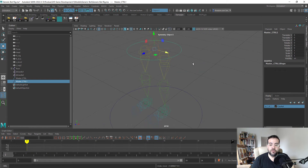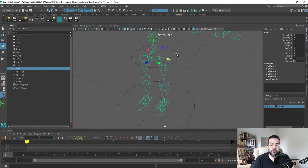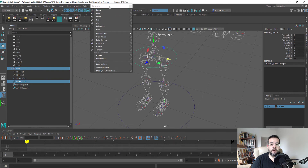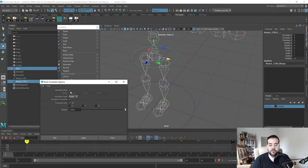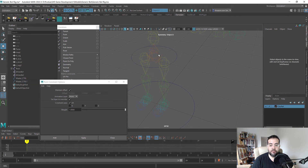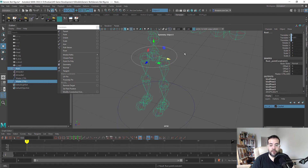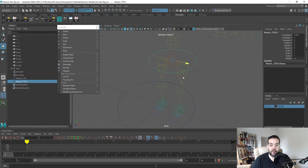I want moving this NURBS controller to move the root of my model. I'll select my root, then hold Shift to grab the circle, go to Constrain, and do a Point Constraint with Maintain Offset on. That ensures the circle's position matches the root bone exactly — otherwise it can shift or rotate the model. Now if I move the controller, the model moves, and because we froze the transforms, I can type zero to reset it back to position.